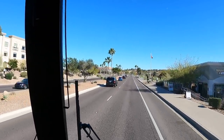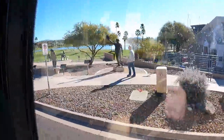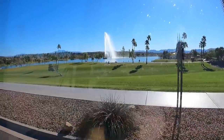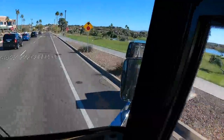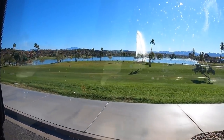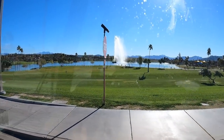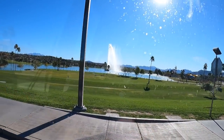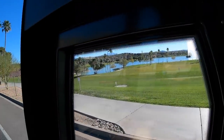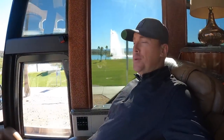I did another 2021 Liberty Coach test drive in this area. There's the fountain park over there. They have these little things in the road. The fountain is not going as high as it usually does today because it's a little windy — it usually goes two or three times that high. Man, this is super smooth, Doug.